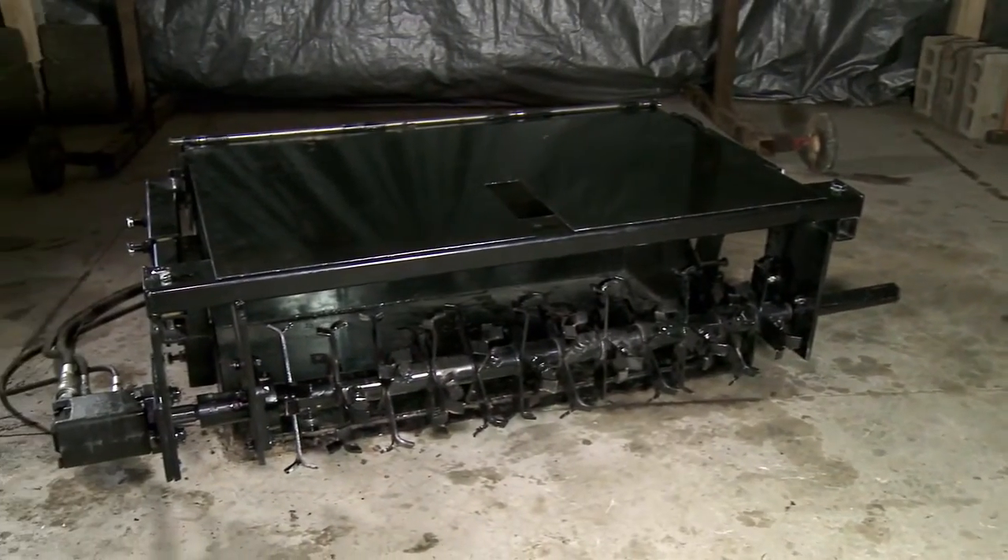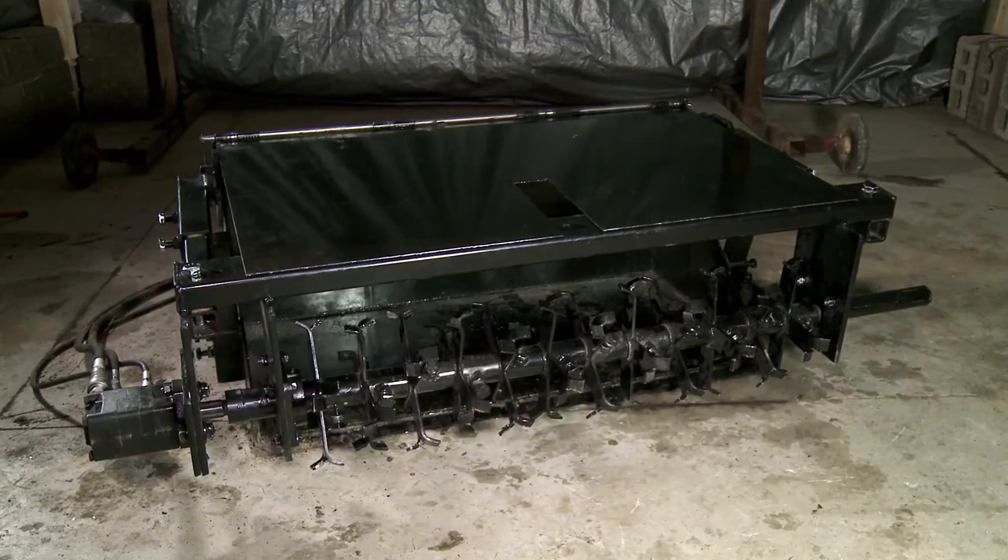This completes the assembly of the soil pulverizer, Factory Farm Edition, from December 2011.